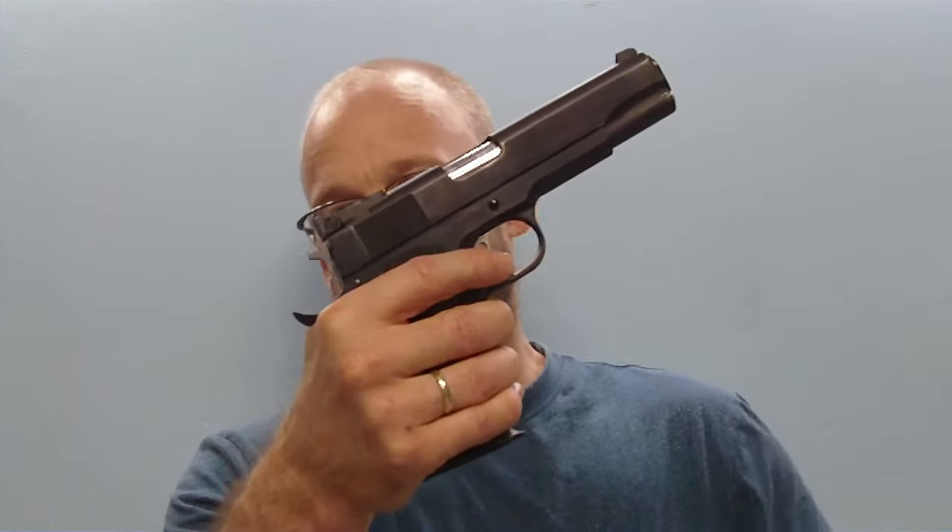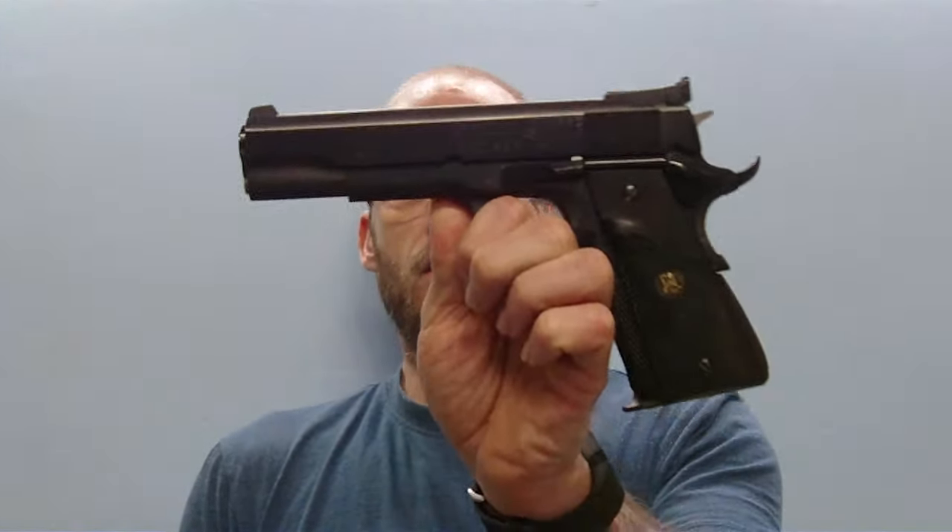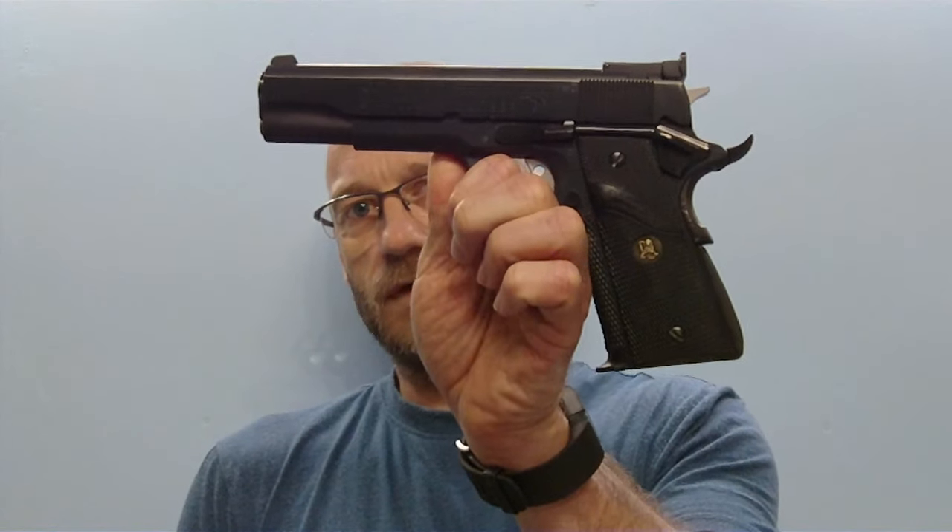This one has been modified from the standard version — the front sight and rear sight have been changed. As you already know, colleague Zindl has worked on it a bit, made some modifications to the sights and other parts. That means this is not the way it is delivered from the factory, but that doesn't matter. We have here the Series 70 MK4 in 9mm Para.